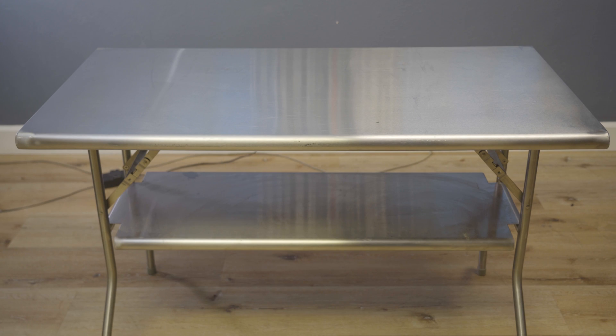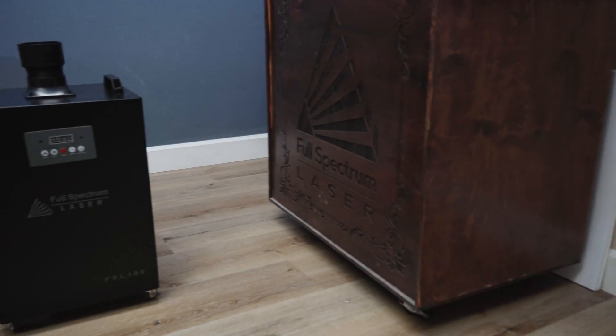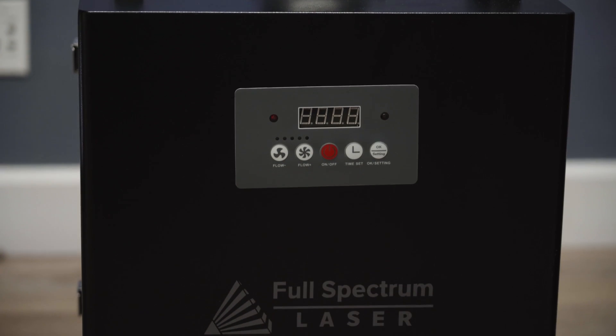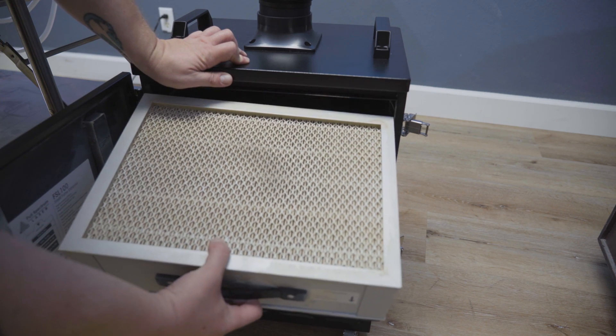Make sure your work area is well ventilated or at least has a window or a door to run your exhaust fan through. If you don't have great ventilation available, we have fume extraction systems available that filter all the harmful stuff out of the air. If you go that route, just be sure to keep an eye on those filters and replace them as needed.